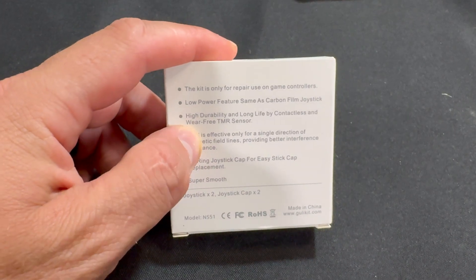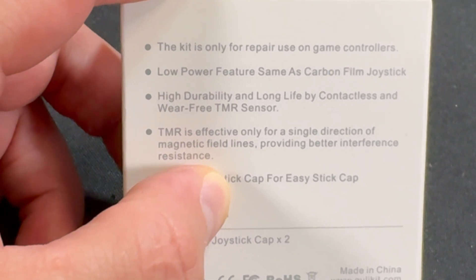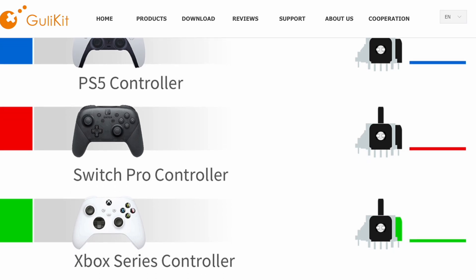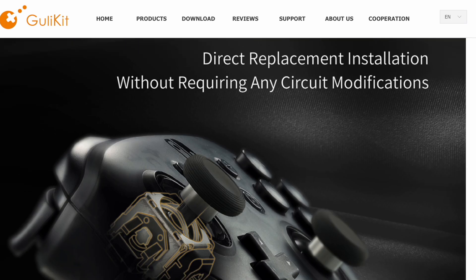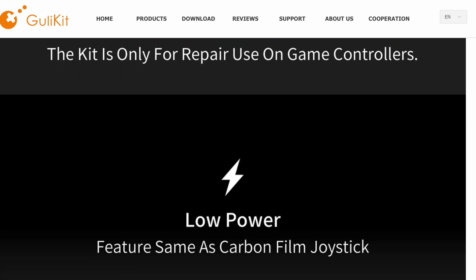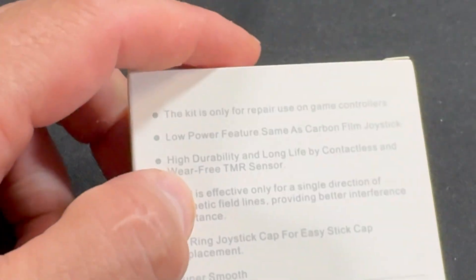I'm going to show you everything you need to know in this video — it's kind of like a tutorial. If you get these joysticks and follow along, you should be able to install them on your PlayStation 5 controller, configure them, and they should work quite well. On the back of the box it shows the benefits again: high durability and long life through contactless, wear-free TMR sensors. TMR is effective only for a single direction of magnetic field lines, providing better interference resistance.